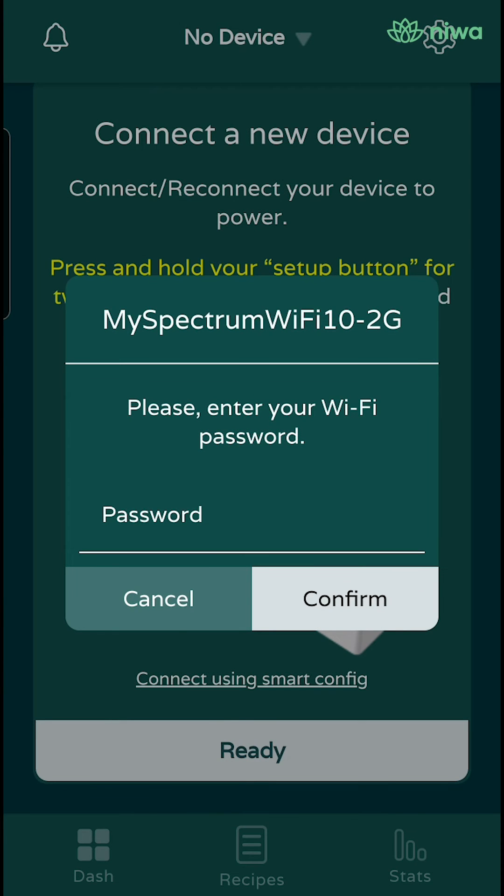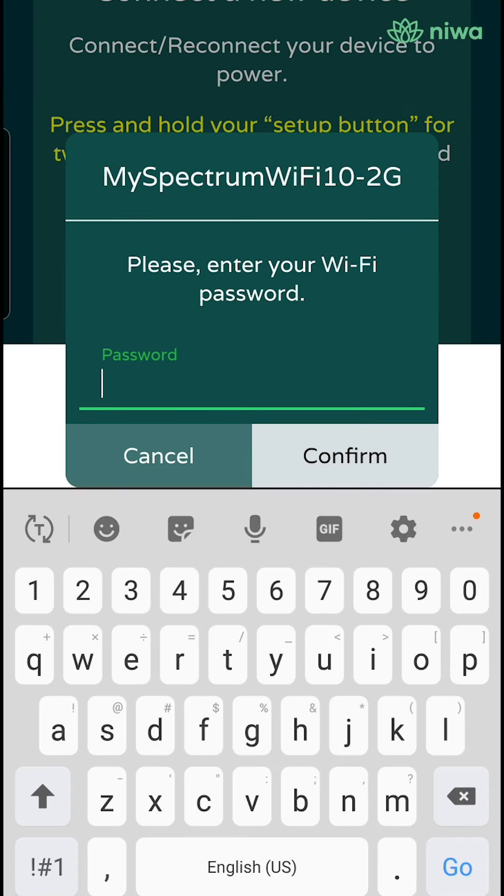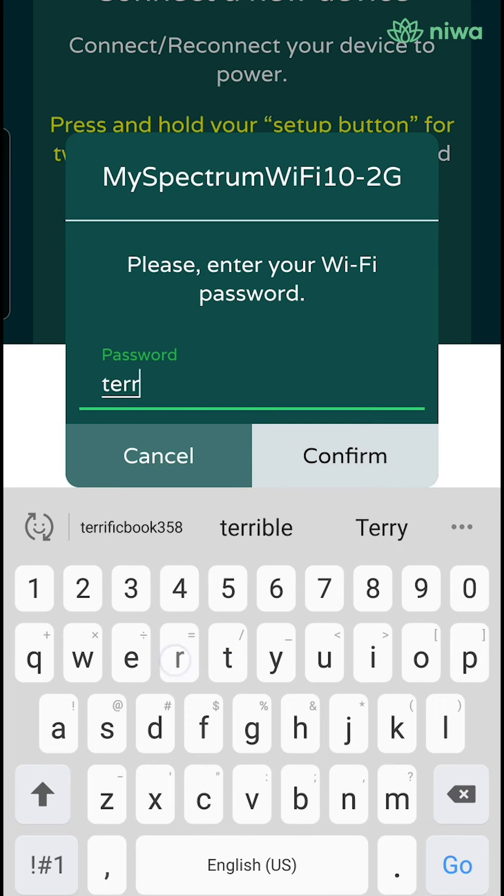In the next step, you will need to type in your Wi-Fi password. Please note, your phone must be connected to the proper 2G Wi-Fi network where you are located.